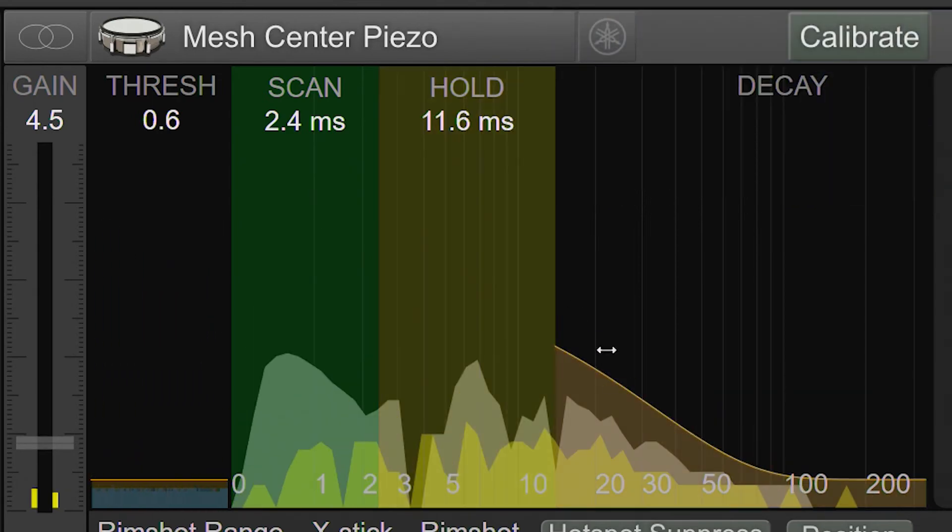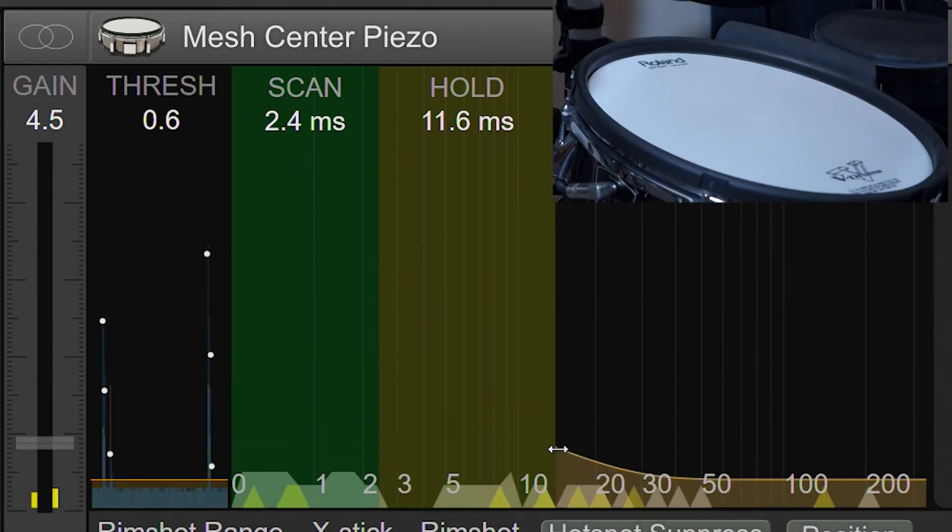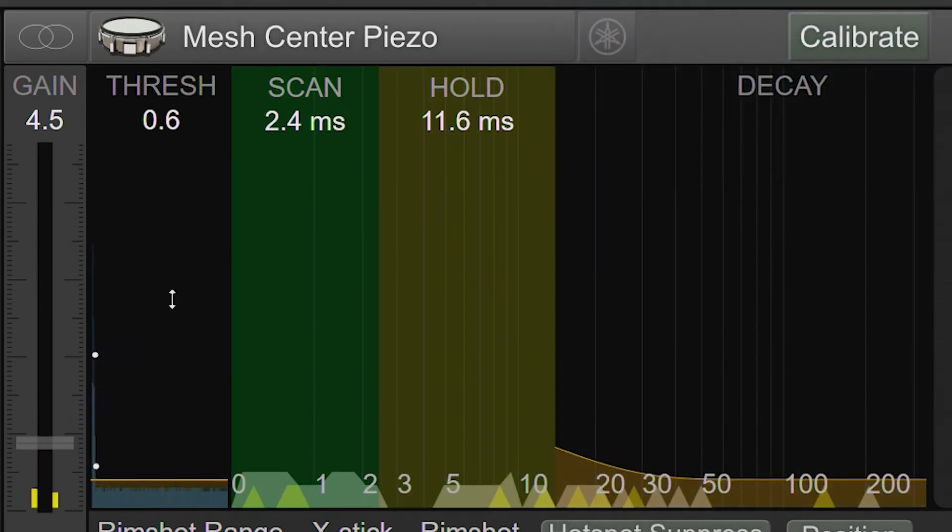The last control is the decay control. This control should loosely follow the natural decay of your hits. If you try to set it too aggressively, you will get double triggering. You can tell that there's double triggering because we get multiple hits in the scrolling view, and the transient shown is relatively low intensity, even though we hit the pad a lot harder.